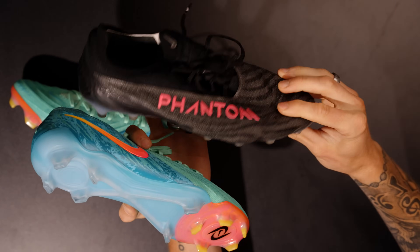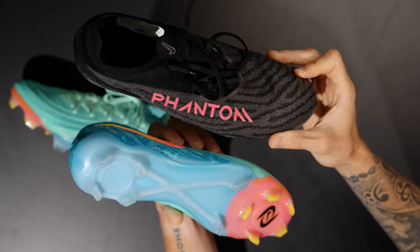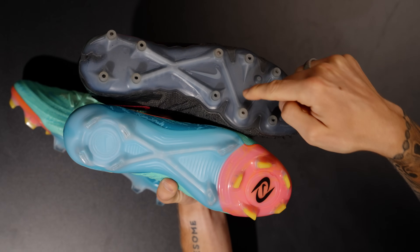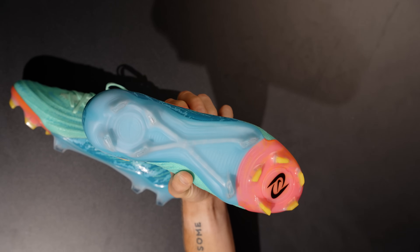This is an original Nike ID pair that I wore throughout my championship run season with Flower City Union. This is the stud pattern — you'll get this AG stud pattern on this pair of football boots for the AG model of the new GX, which is pretty cool.